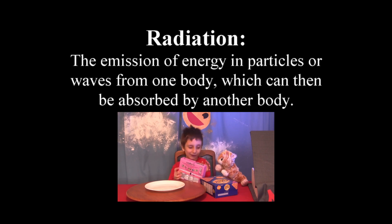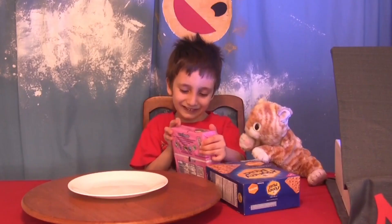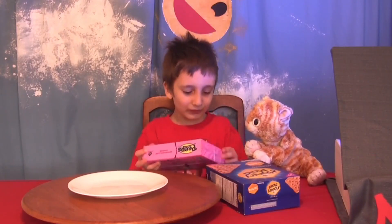Can I open it right now? Okay. Why don't you open one and eat one right now? And then we'll put one in the microwave and one in the oven. That's so cute.